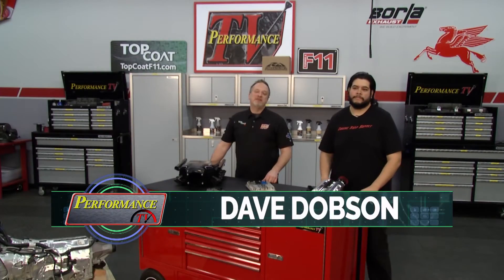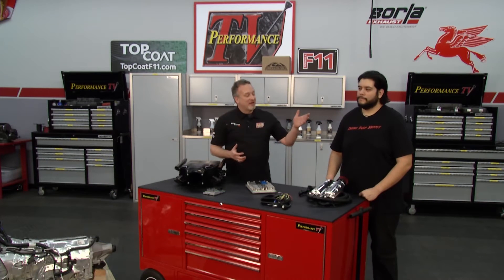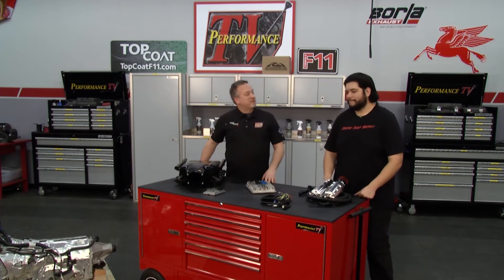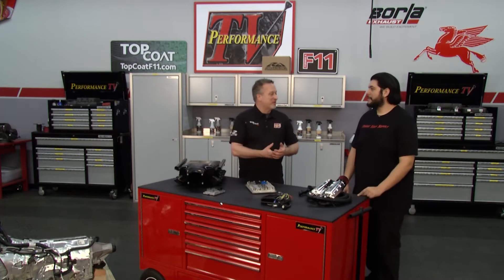Welcome back to Performance TV presented by Top Coat. I'm Dave Dobson sitting in for Kathy Fisher. Right now I've got Joe with me — he's with Engine Swap Supply, and the name pretty much says it all. Tell us what you're doing for folks out there that want to hot rod their car.